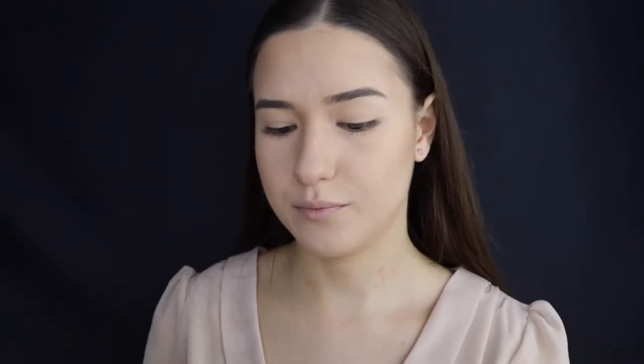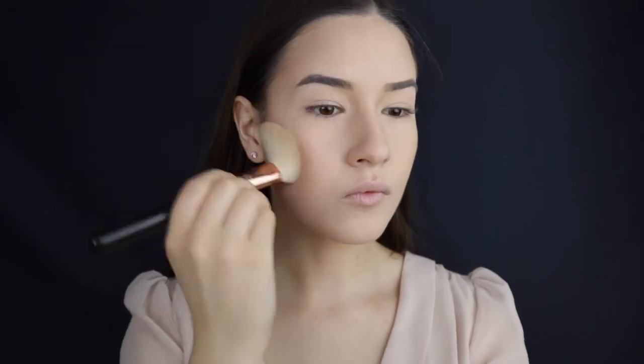I'm using the Becca Cosmetics palette and bronzing my face with this color, using an angled Sigma F-40 brush. I'm gonna be warming my face with a little bit of blush — I'm using one from Lancôme and the F-05 brush from Sigma, applying this to the apples of my cheeks.